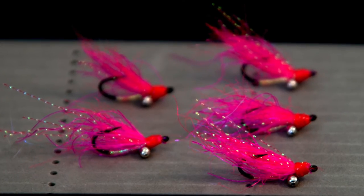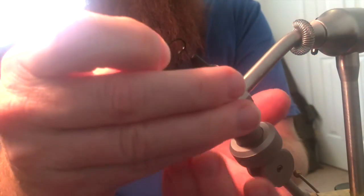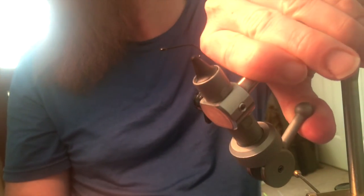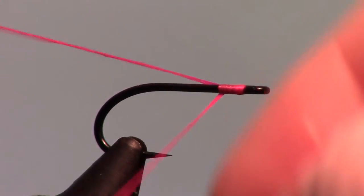Today I am tying the Crackhead Charlie, a variant of the Crazy Charlie. For a hook I am using the Gamakatsu SL45 Bonefish Hook in size 6, and for thread I am using Danville's 210 Flat Waxed in Hot Pink.